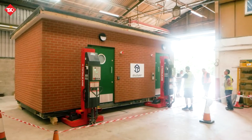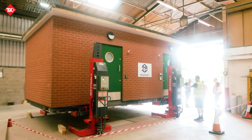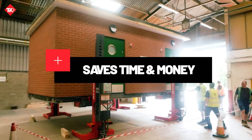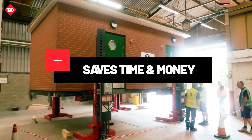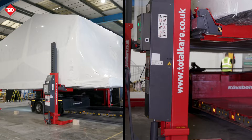Our mobile column lifts provide an ideal solution for any required maintenance or inspection work. These lifts are not only efficient but also cost-effective, saving you valuable time and money on the dispatch process compared to conventional cranes.